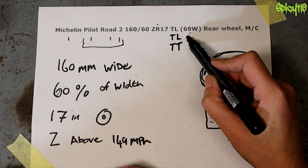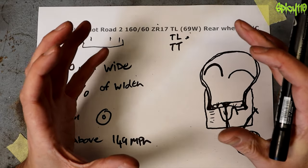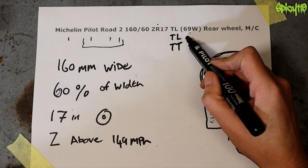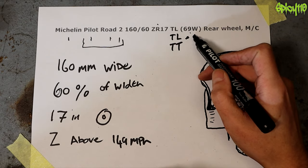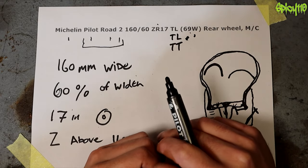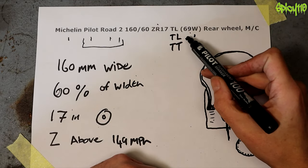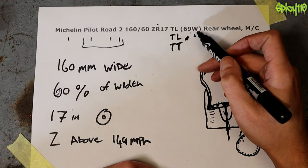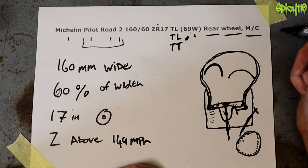Then the 69 stands for the weight rating — the maximum weight this tire can handle, which is the bike, the rider, the fuel, everything combined pressing down on that tire. The W refers to the speed the tire is rated for at maximum load capacity. Obviously if you run the bike at half its capacity the tire can handle more, but when you increase the load you're putting a lot more wear on the tire. Rear wheel is quite clearly stating it's a rear wheel, and MC stands for motorcycle.